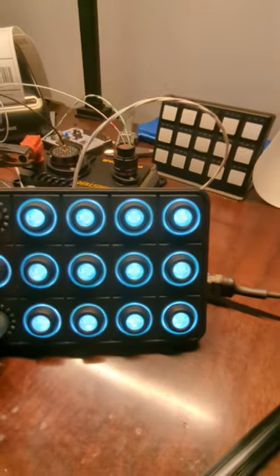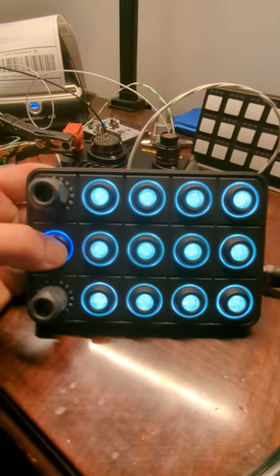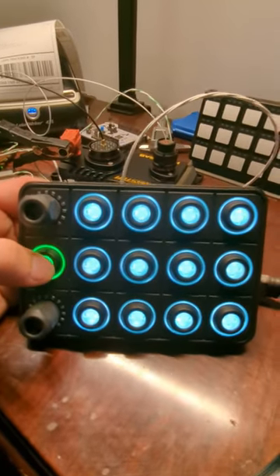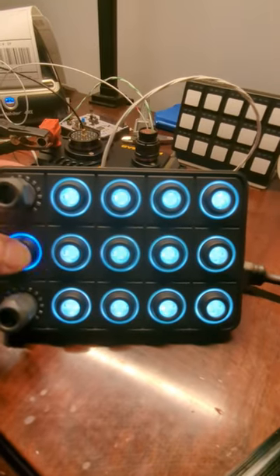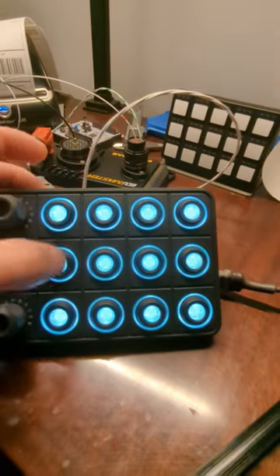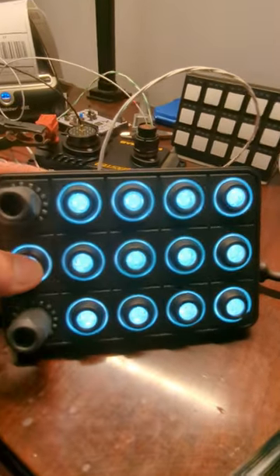Each time you press a button, I have it set up so the default state goes to blue on a button press, and when the output is active, it turns green. I have them mapped as output 1, 2, 3, 4, 5, and so forth, all the way to 15. So this button would technically turn on output 6.